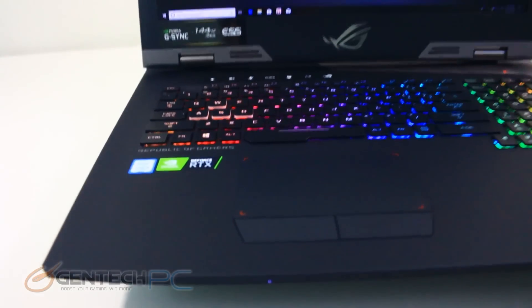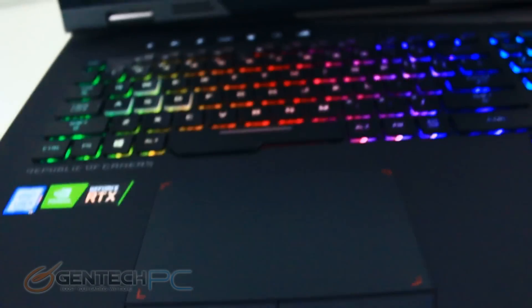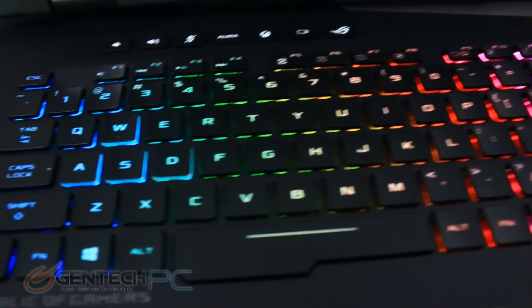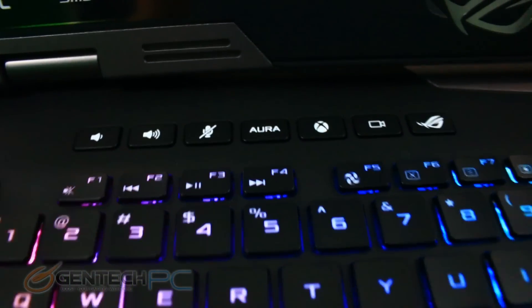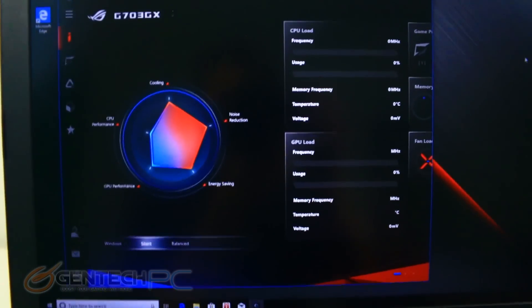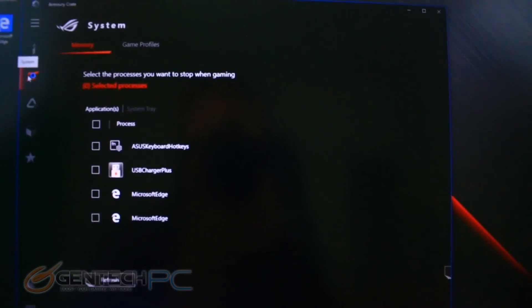Moving into the next segment, we now have the laptop powered on. The 17.3 inch diagonal means plenty of space for the keyboard, touchpad, and to rest your hands. This is a 144Hz refresh rate screen with a 3ms response time, so it's definitely targeted for competitive gamers. Each key has its own dedicated LED giving lots of color customization options with tons of presets and software programming. We also have hotkeys for quick access and a full suite of software for system information and configuration.